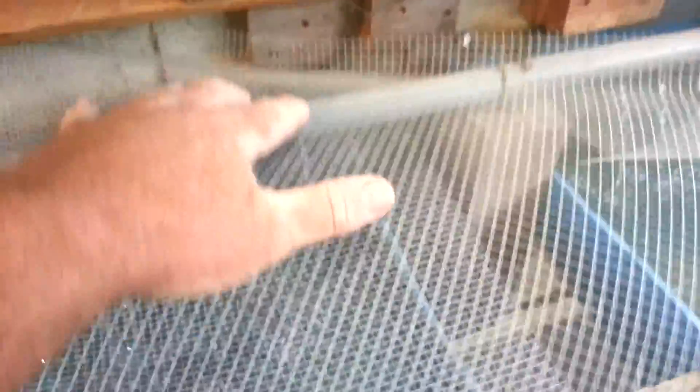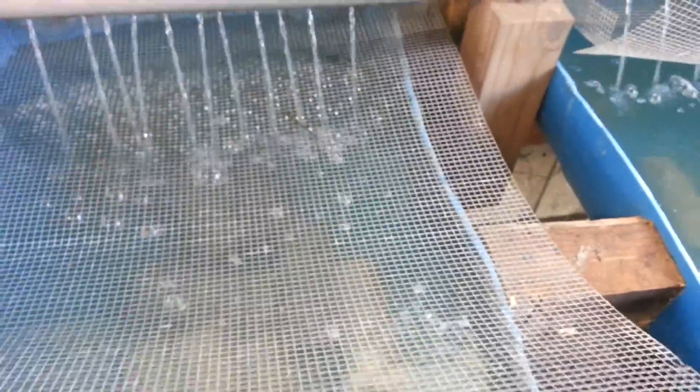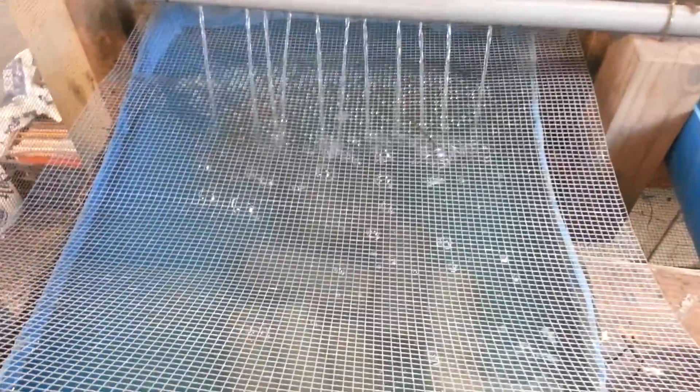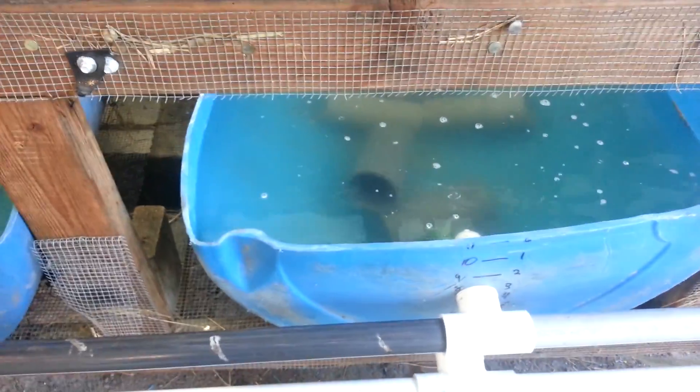I drilled some holes in my pot for aeration and it just goes through this screen. I put this screen up there to keep anything from jumping out. I had some catfish in here and one jumped out of the screen, so I had to start putting some two-by-fours on top of it to keep anything from getting out. I haven't had any crawfish get out yet.